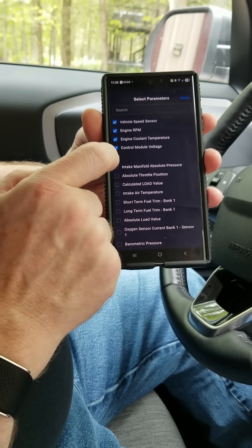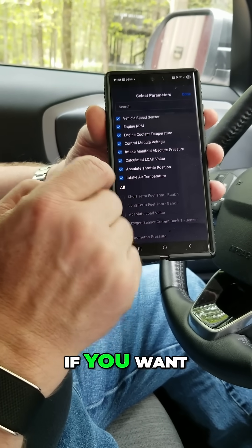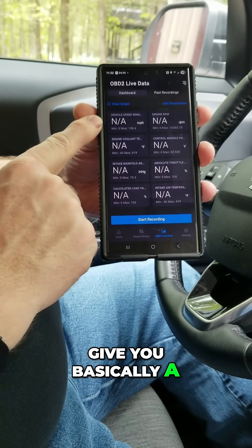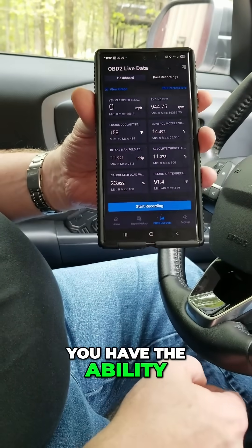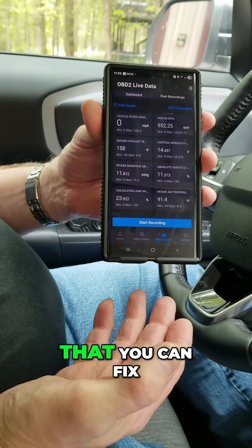You can check each module as you go if you want. Hit done and it will give you a live data feed of all of those you have selected. You also have the ability to record all of them — just a multitude of issues that you can address on here.